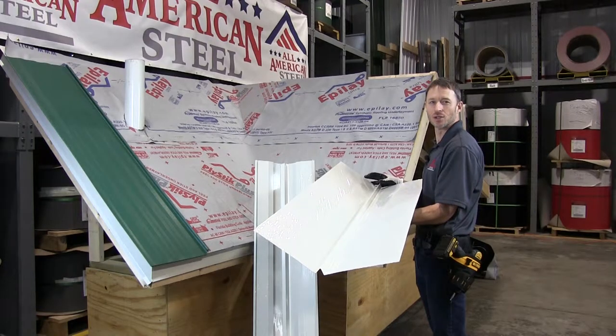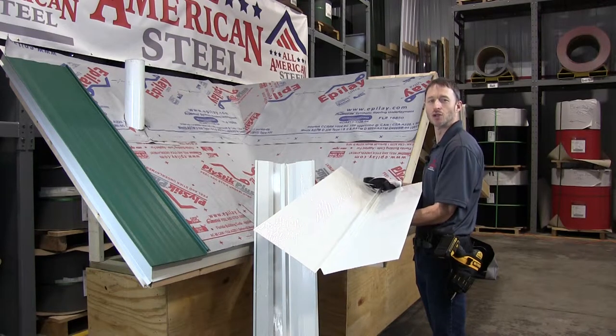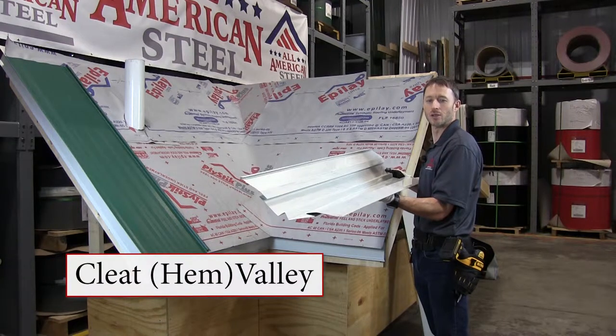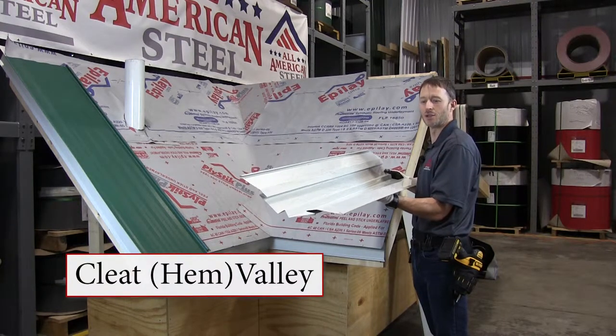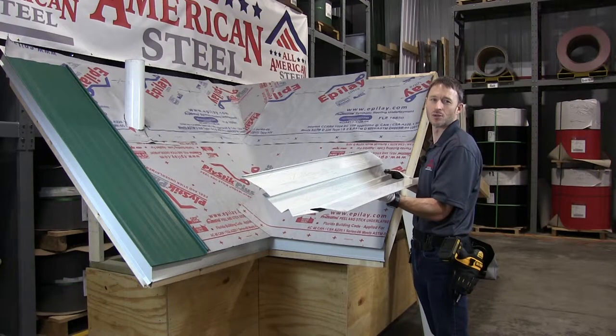I'm going to showcase two valley installations today. The first is the W valley, which I'm holding here in my hands, which uses an offset cleat. The second valley is the Hem Valley by All American Steel, which I'm holding in my hands. It has an integrated offset cleat, so fewer components and faster to install.